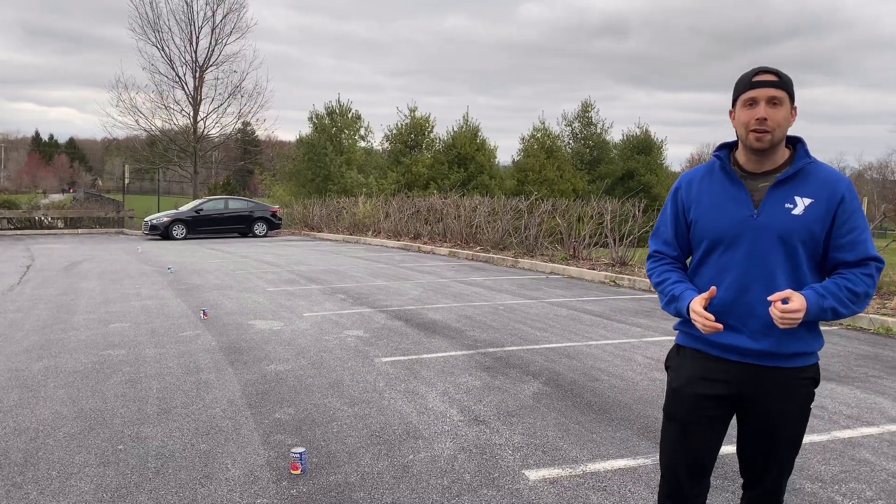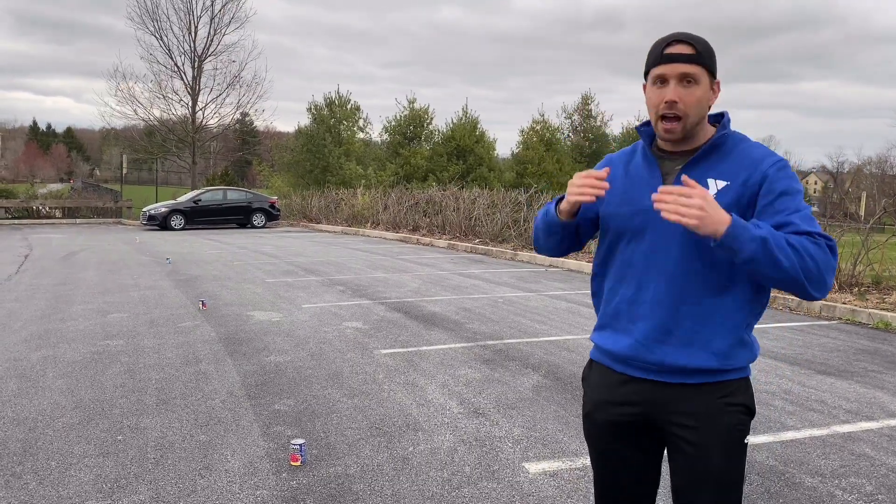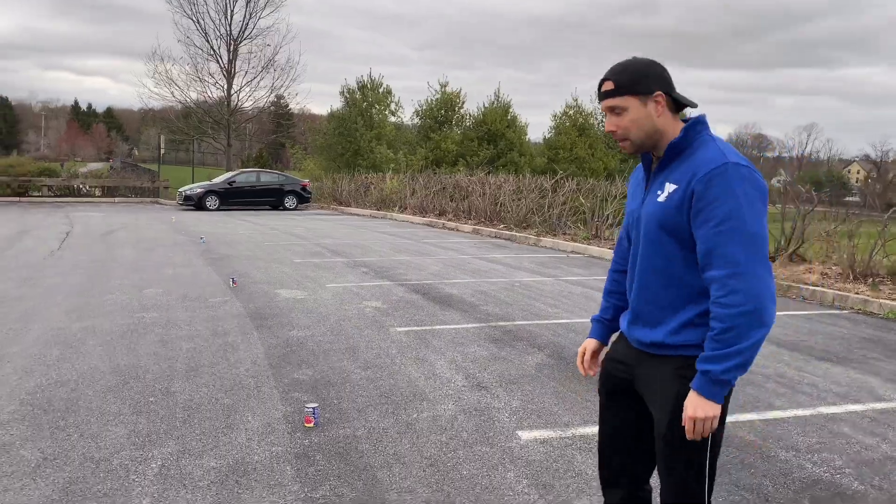My lovely girlfriend who's filming me today is going to pretend to be the parent. I have my backwards hat on — I'm going to pretend to be the kid — and we're going to run through an example just to show you.